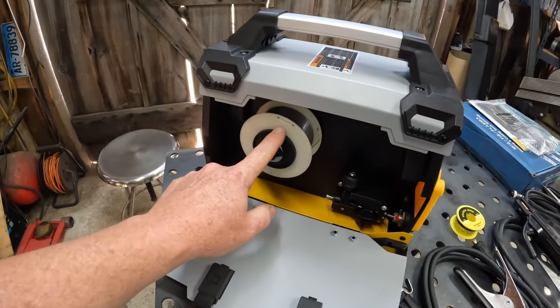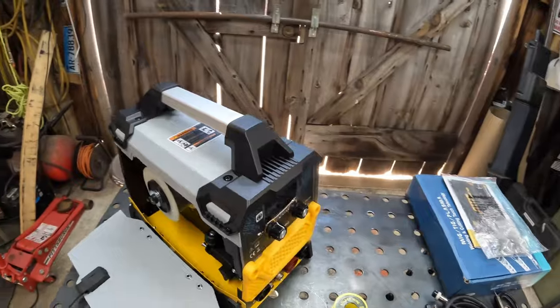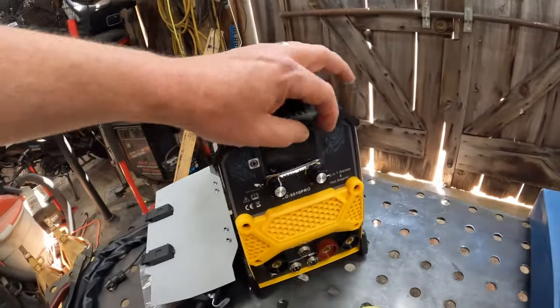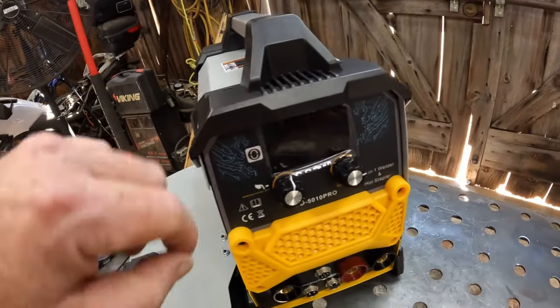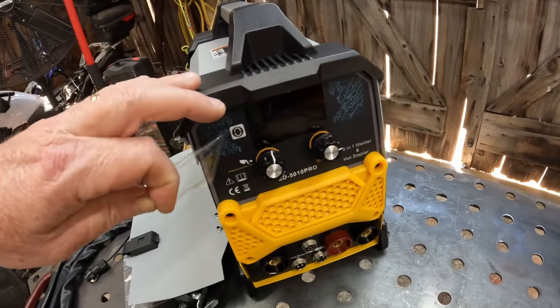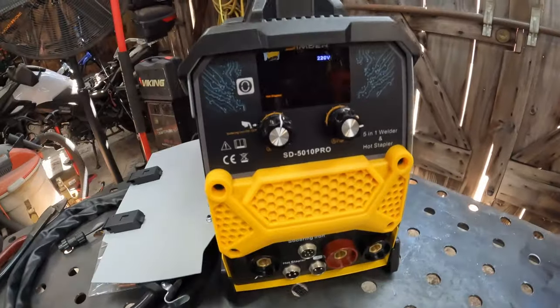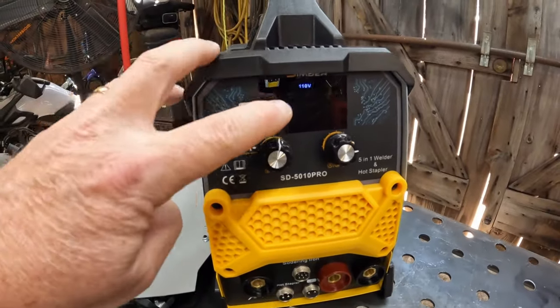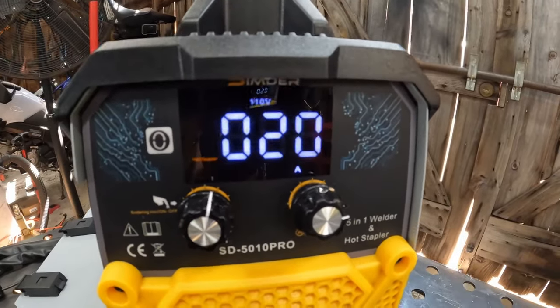I threw a roll of .030 flux core wire in it. We're going to feed it through and fire it up. It automatically knows it's 110 volts because it is an auto-switching unit.